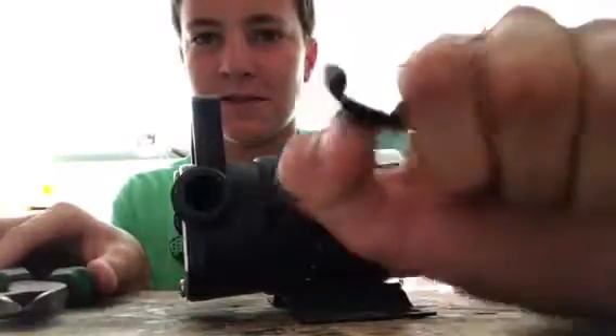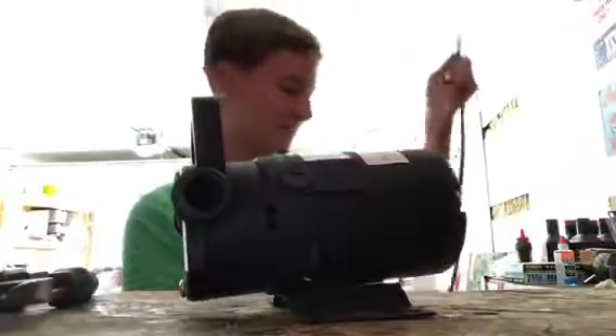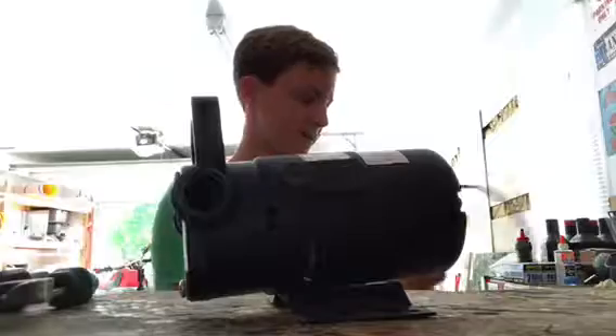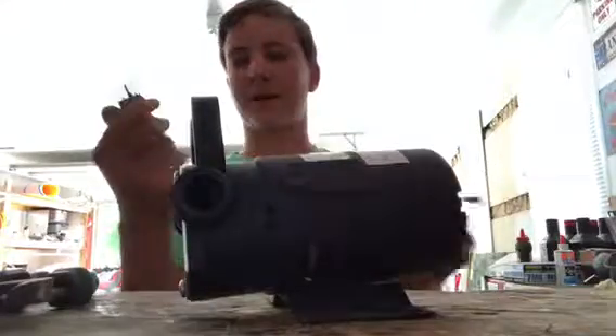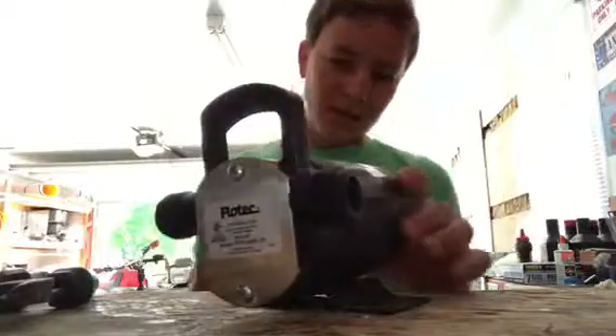Trying to get y'all to see this — yep, best I can get it. I'm somehow gonna probably try and see if I can use that copper wire for something. Now let's take this plate off.